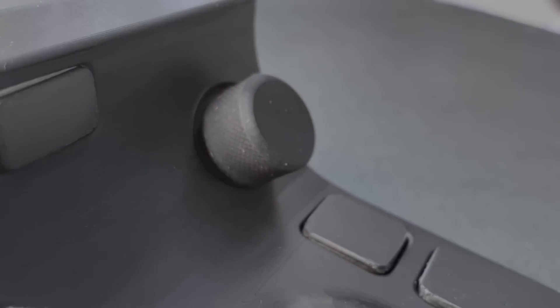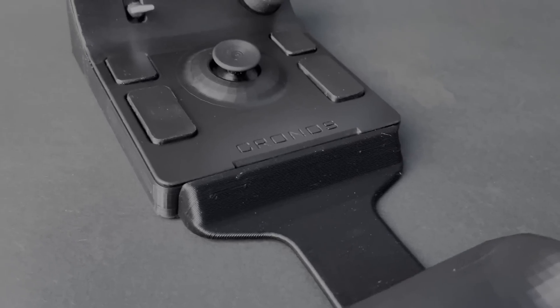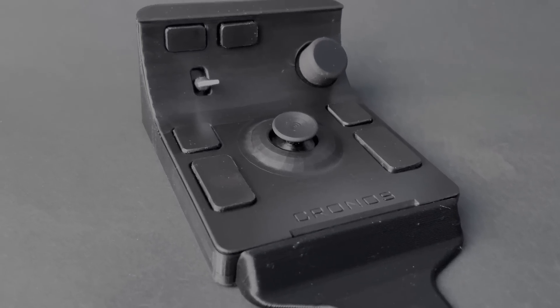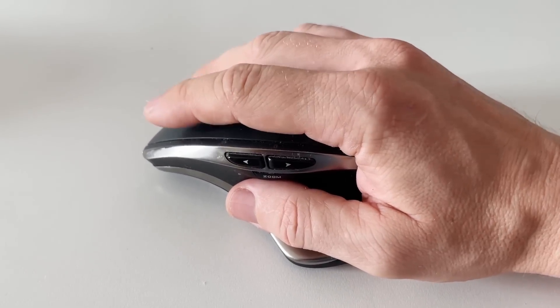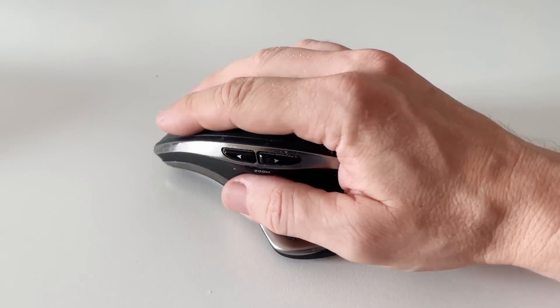Today I'll tell you how I came to invent a new type of mouse. It all started because of a simple but annoying problem: my regular mice kept breaking. Regardless of the price, whether cheap or expensive, they would eventually stop working.